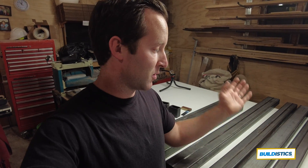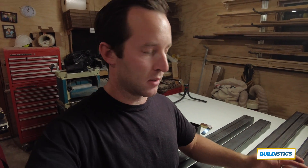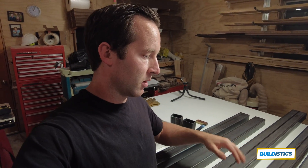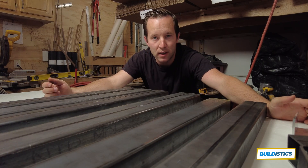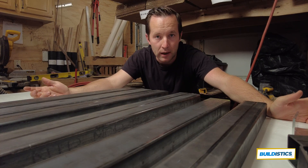Another question was: should I have the steel shipped to me or go pick it up locally? It's really up to you and what you find in your area. Shipping costs can be pretty expensive — for me in the Midwest it was going to be around $100, so it made sense to go pick it up. It was about an hour and a half drive, but one of the main reasons I'm building this is to save money, so local pickup was more cost effective.